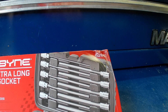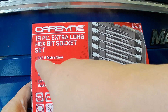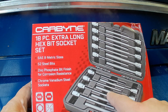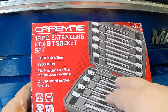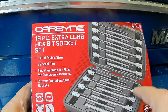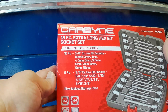This particular tool is an 18-piece extra long hex bit set in metric and SAE sizes. The tool bits themselves are S2 steel, which is a very expensive and high-grade steel — for bits like these, that's a perfect steel. It has a zinc phosphate bit finish for corrosion resistance, and the socket itself, the part that holds the bit, is chrome vanadium.